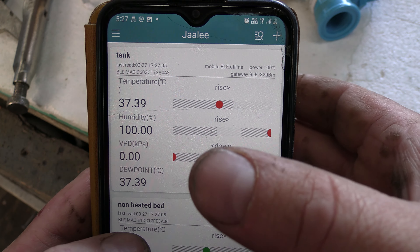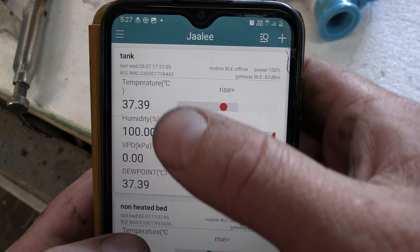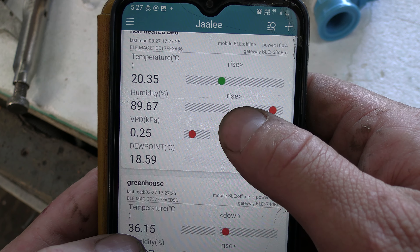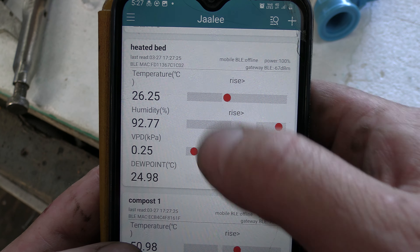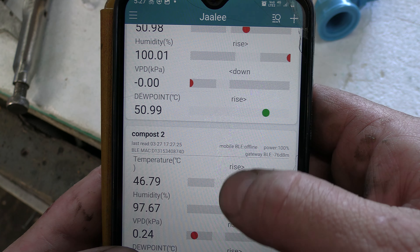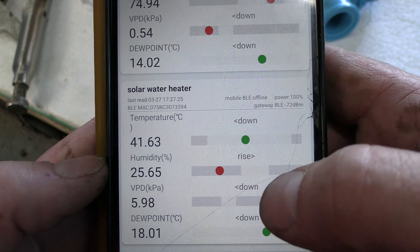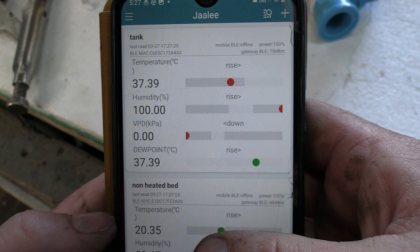For data recording I have probes in a few different places. The first one is in the water tank — currently 37.39 Celsius. I've got one in the non-heated in-ground greenhouse bed, a normal probe in the greenhouse, one in the heated bed, one in the compost currently at 50.9 Celsius, one in the second compost pile currently at 46.79 Celsius, one outside currently at 18.5 Celsius, and one in the solar water heater which is 41.6 Celsius.